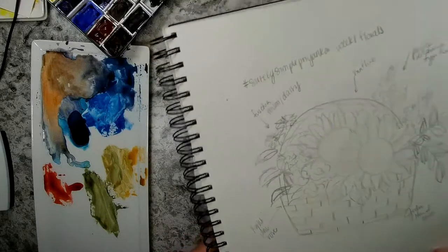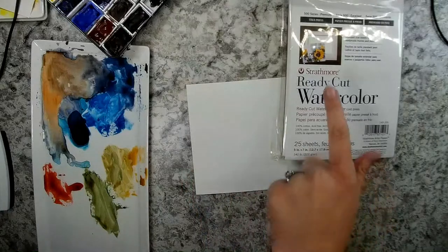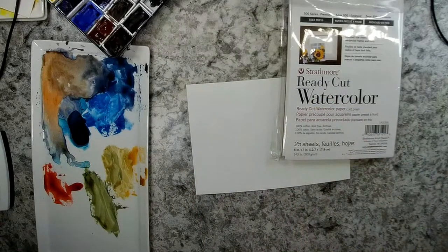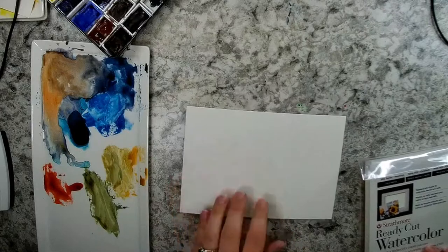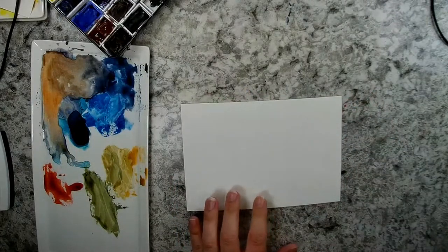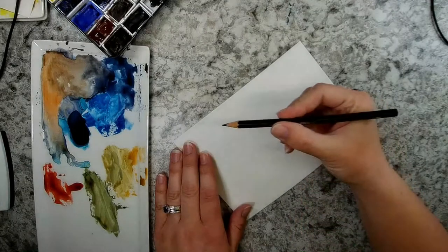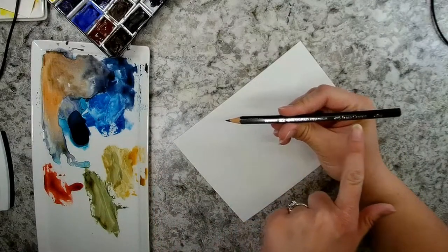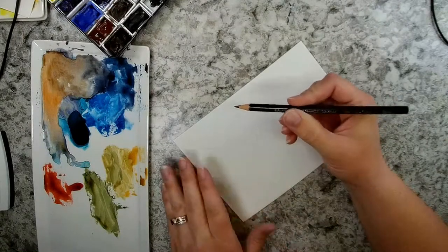I'm going to scale this down and put it onto a card size — this is a 5x7. These are the Strathmore Ready-Cut Watercolor Sheets, size 5x7. I'm going to go horizontally here, and I'm just using a Graphite Aquarelle pencil from Faber-Castell, just the HB, so it'll be the faintest.